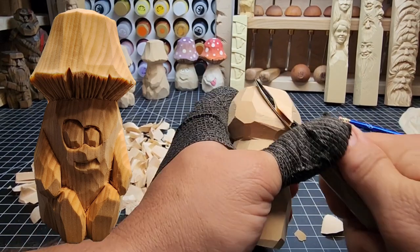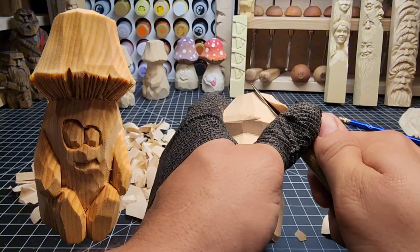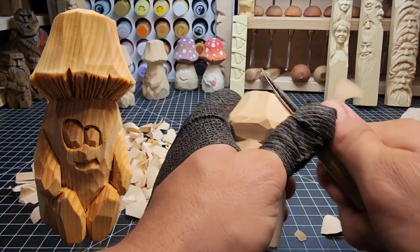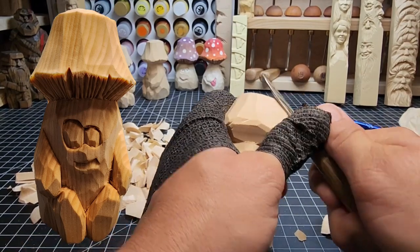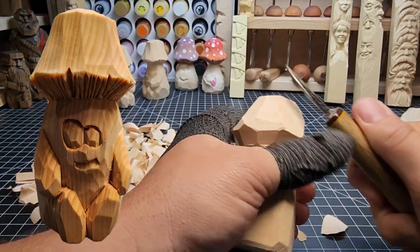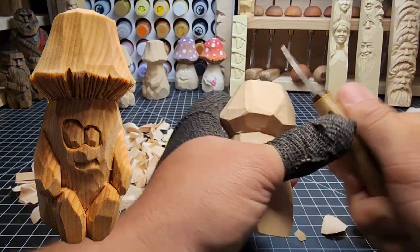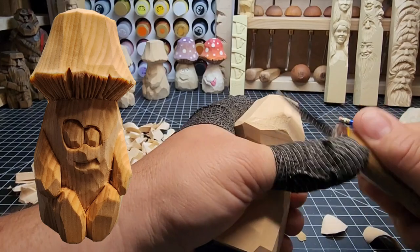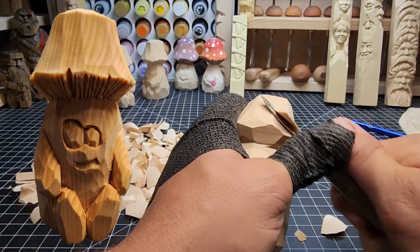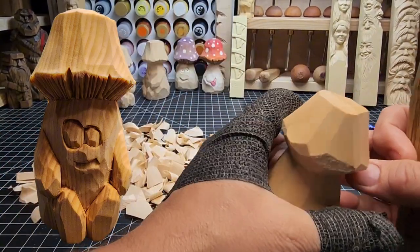I can see some mill marks left right there, so I'm going to get those off with a push cut. Then start taking off more of these sides, bringing it up towards that new top we made. Nice smooth cuts — don't take off too much. If you feel like you're taking too much, take off a little less. If you can't do it in one cut, do it in two or three if you need to. Don't work too hard — make it easier on yourself.